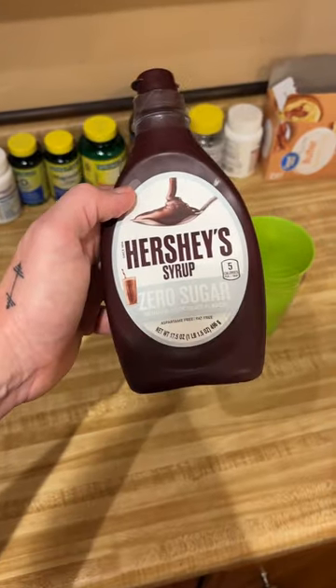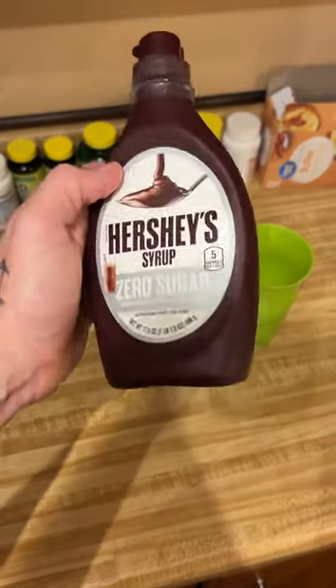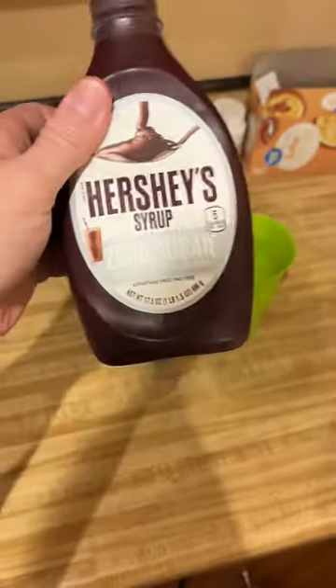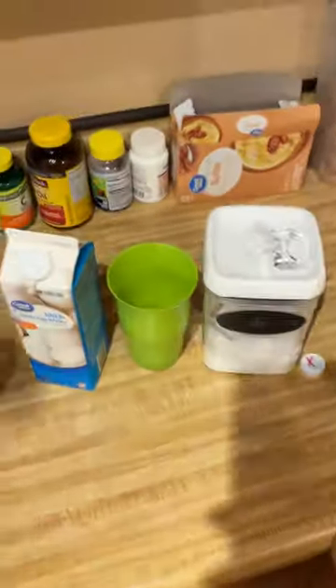It's so easy. You've got sugar-free Hershey syrup, zero sugar, only five calories per serving. That's it.